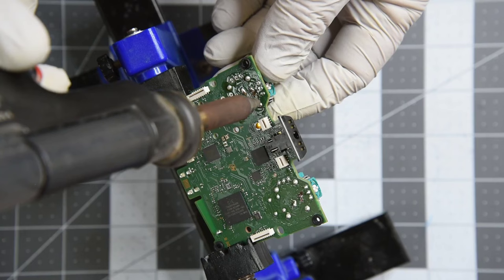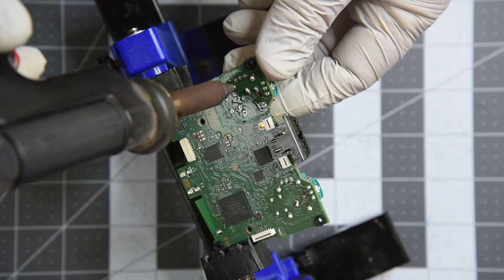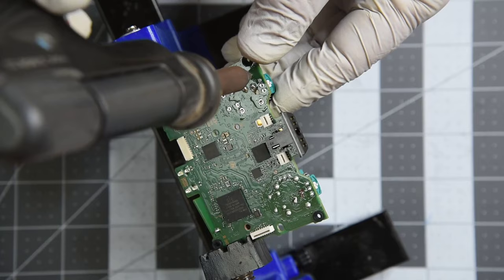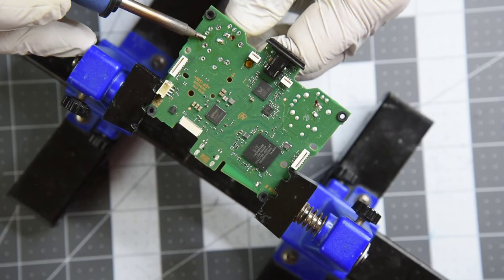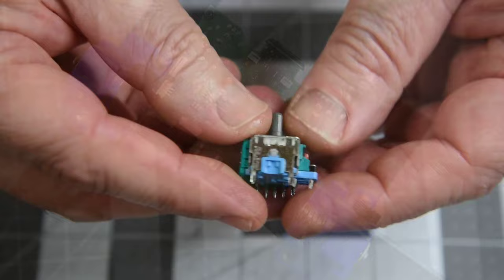I think without vacuum desoldering and/or hot air it would be extremely difficult to remove these joysticks without damaging the PC board. If those tools aren't available, one option would be to use a small pair of side cutters: cut all the leads from the joystick as close to the joystick as possible, then remove one pin at a time from the PC board using solder wick to clean the solder out of the holes. It is tedious but can be done. The pins that connect to the ground plane are definitely more difficult than on the PS4 controller, but I've gotten this far without tearing up the PC board.